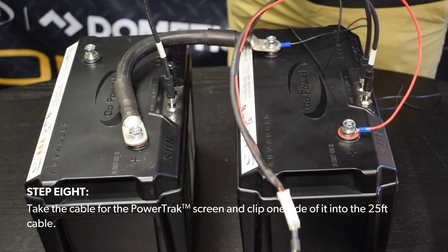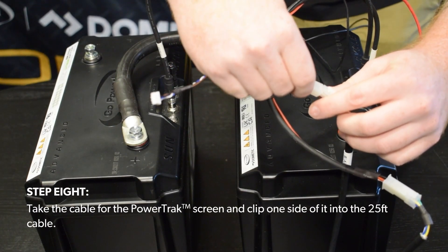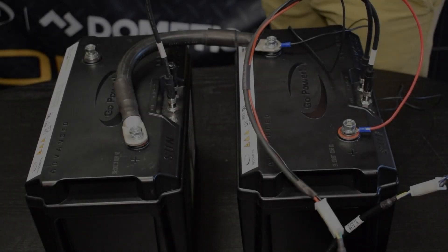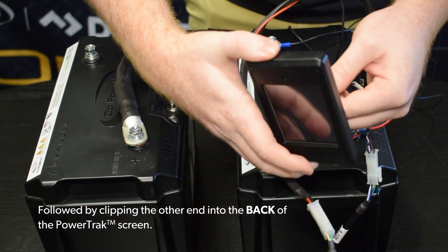Step 8. Take the cable for the PowerTrack screen and clip one side of it to the 25-foot cable, followed by clipping the other end into the back of the PowerTrack screen.